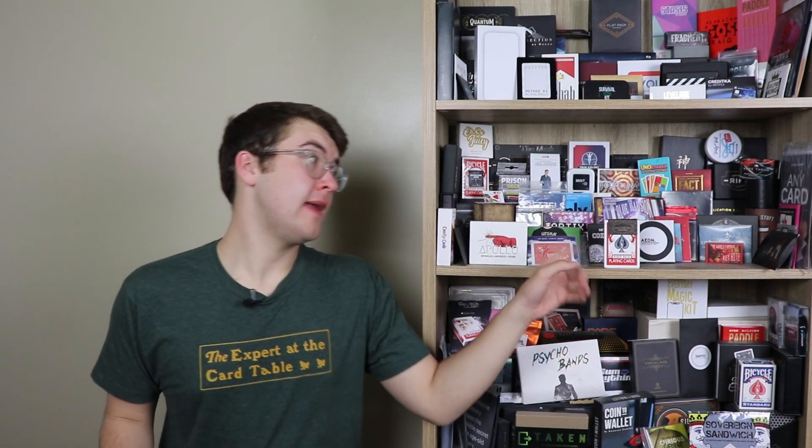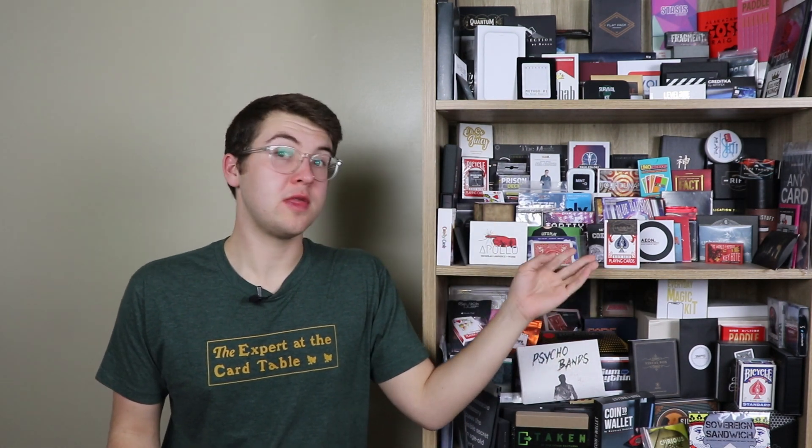Is there any DIY involved — do you have to buy or supply anything? Nope. Everything you need to perform is supplied in this deck. This is the In the Visible Deck and you don't need to do anything to it.